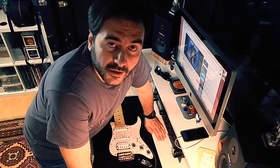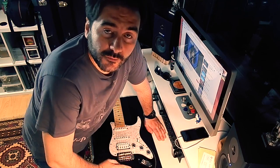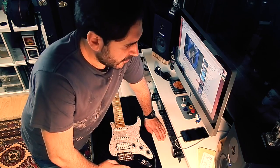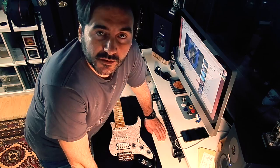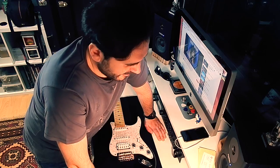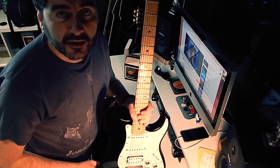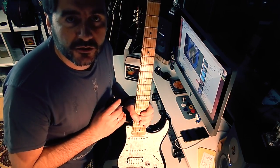Ciao! This is Francesco Ferreri from Total Guitar Academy in Rome, Italy, and today I would like to show you how to change strings in 5 minutes. I live in Rome, Italy, and I practice English only during these videos. This is a LTD model based on a Stratocaster, so it's very simple to change strings.